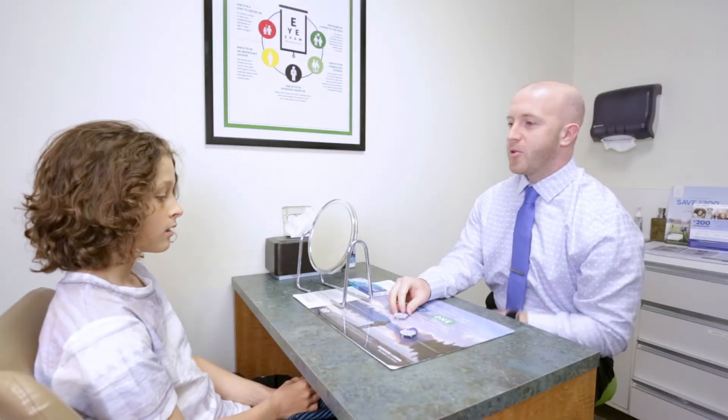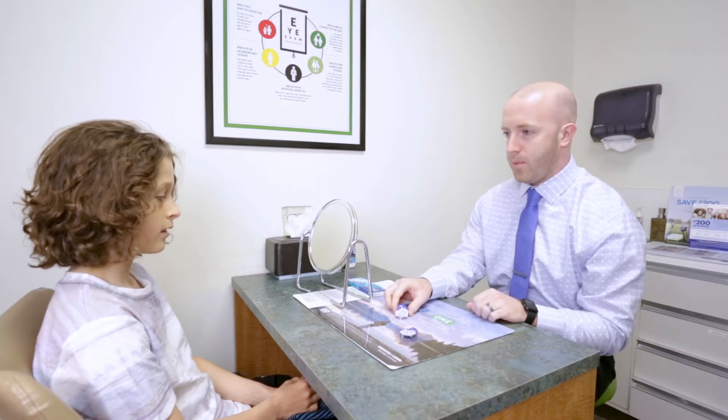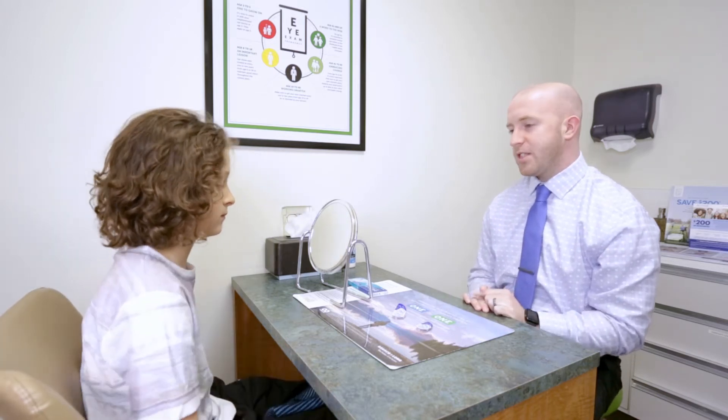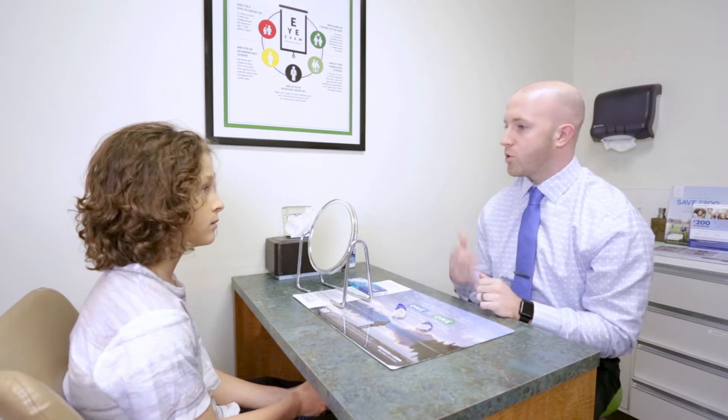All right Jaden, so this is the first time we're doing contacts, correct? Never worn them before at all. Perfect, well we have some in your prescription here that we're gonna try out. The first thing we always do anytime we're gonna touch our eyes or get close to our eyes is wash our hands.